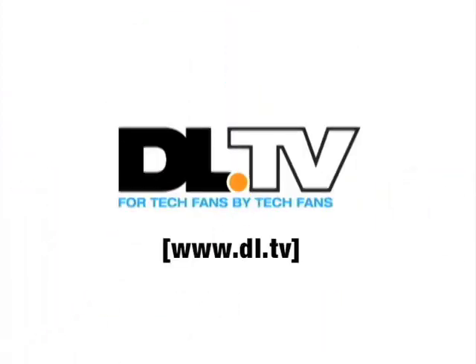If you liked the video you just saw, you can find lots more at www.dl.tv.